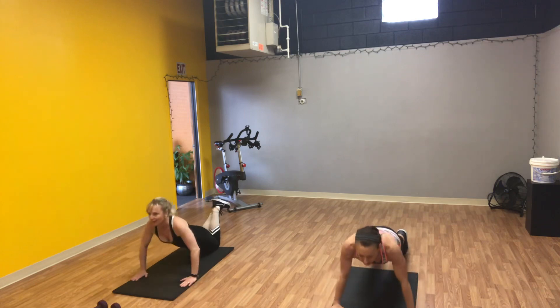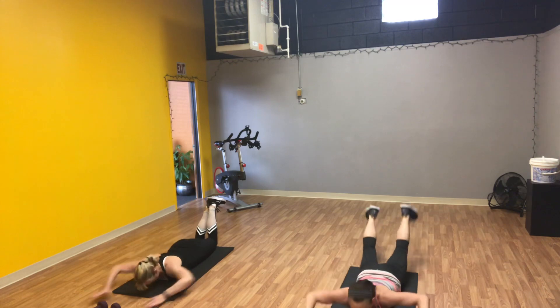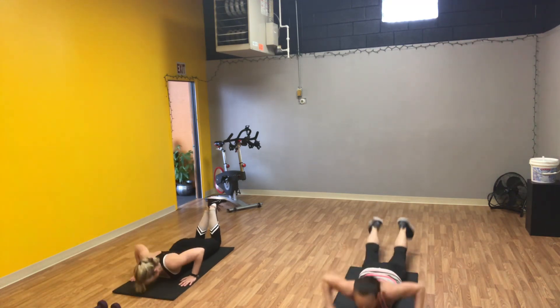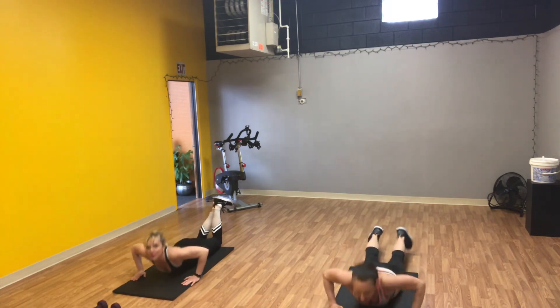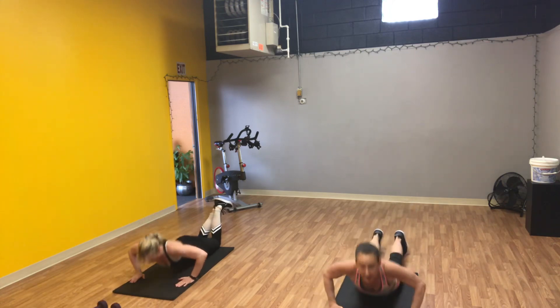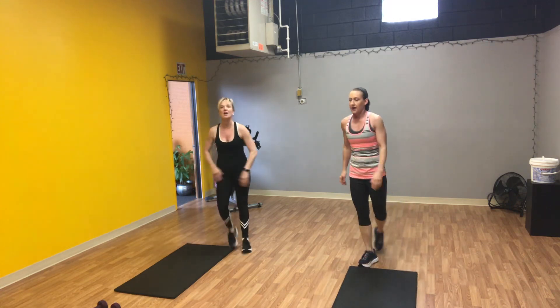Keep reaching, push it up — one, two, three, four, five, six, seven, eight, nine, last one, reach and push it up. Good job.